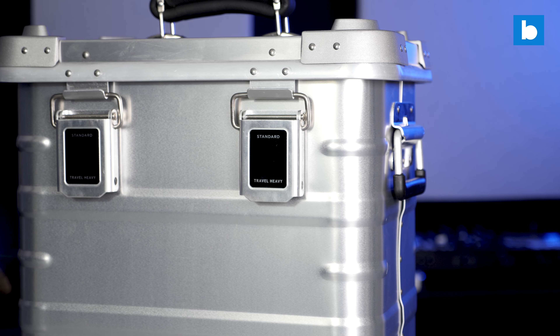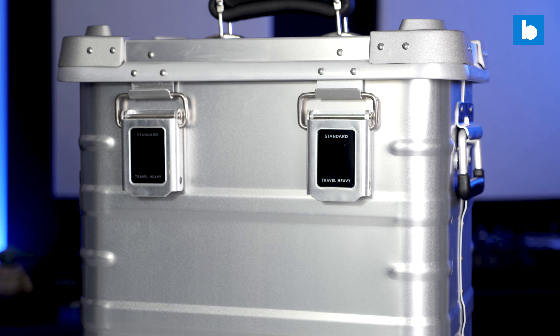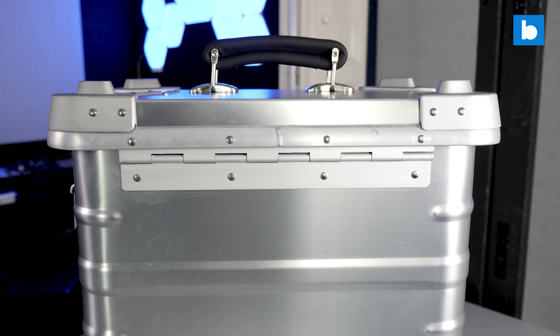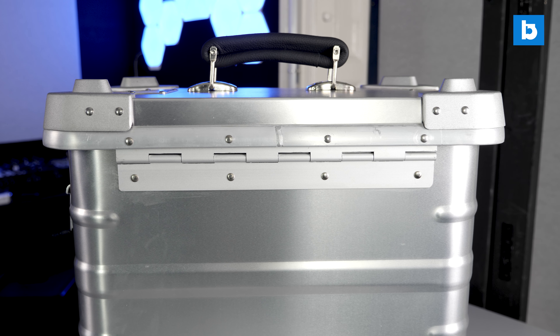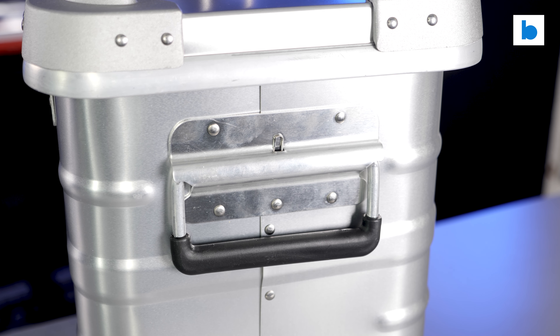On the front you'll find the locks which are both easy to use and secure — they can accept padlocks with up to a 6mm shackle. The lid is not removable but instead is held on with a piano style hinge. On top there is a very comfortable handle. Those can often be the downfall of many cases for me but this one is great. The only potential negative is that it's made of real leather, which will make the case a non-starter for vegans. There's no such concerns with the side handles which are in the more traditional sprung flight case style.